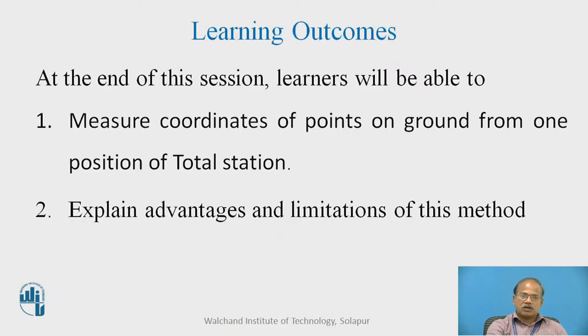The learning outcomes of this session are: at the end of this session, the learner will be able to measure coordinates of the points on ground from one position of total station, and the learners will be able to explain advantages and limitations of this method.